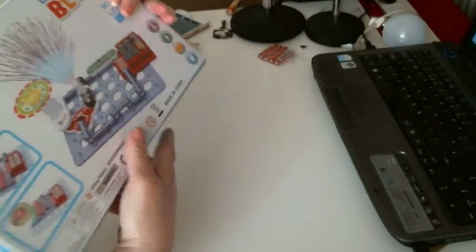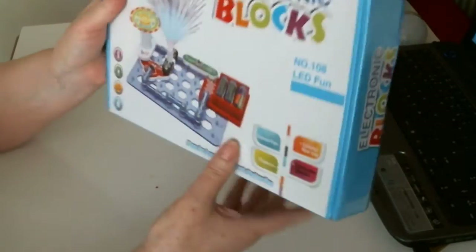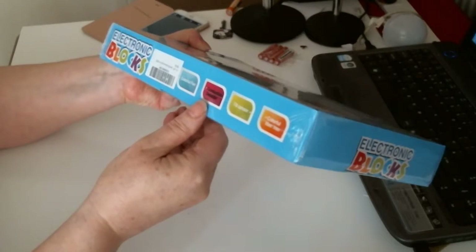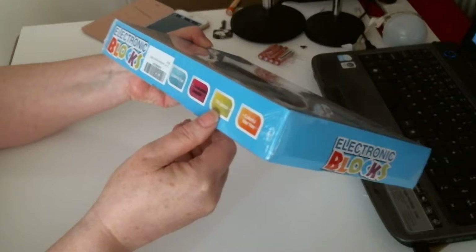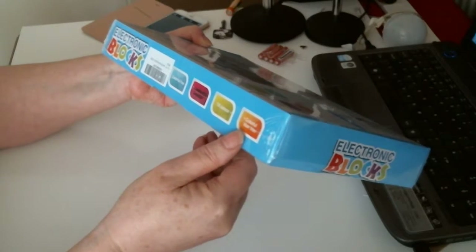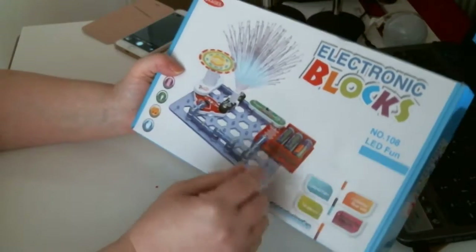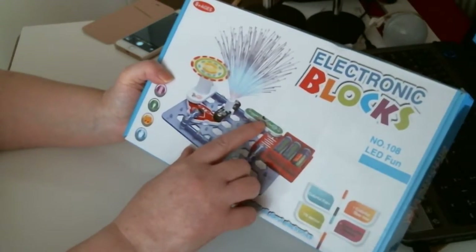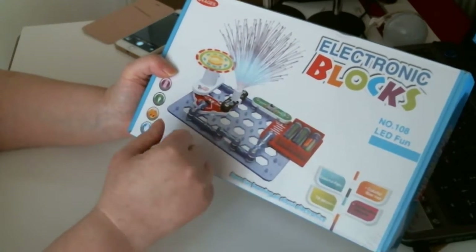And on the side as well, it just gives you the pictures. Conduction detector, colourful fan, tilt sensor, colourful fibre tree. So you just build these electronic things, put the batteries in, and then you can turn it on. You've got a little switch there which you turn on, and they all do different things.